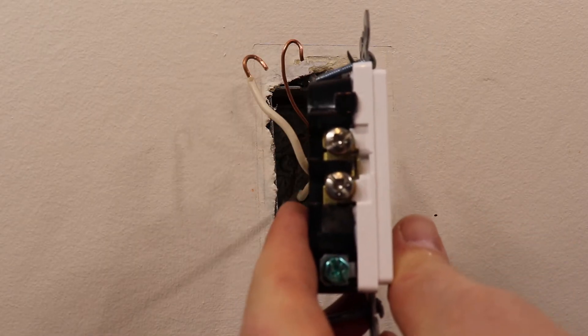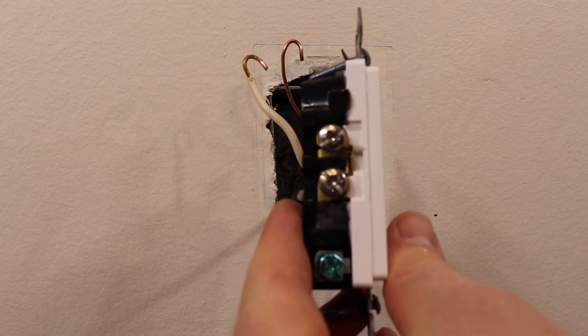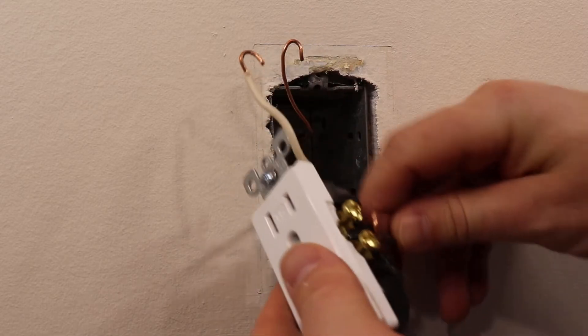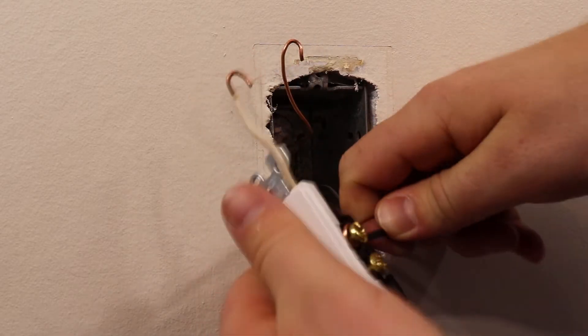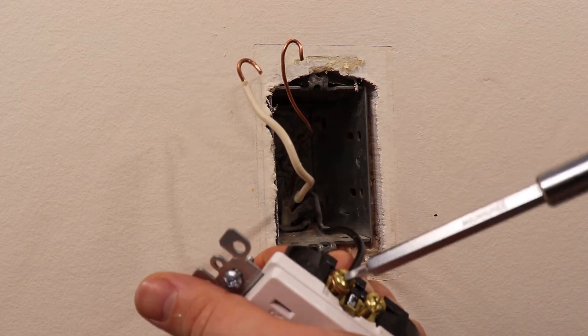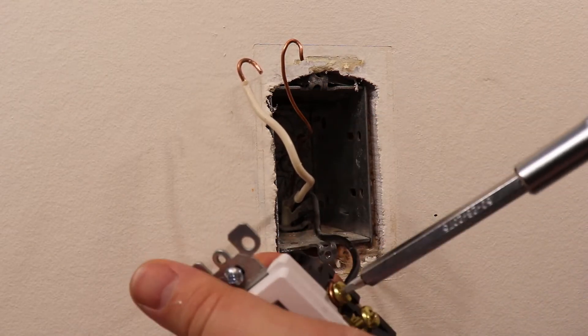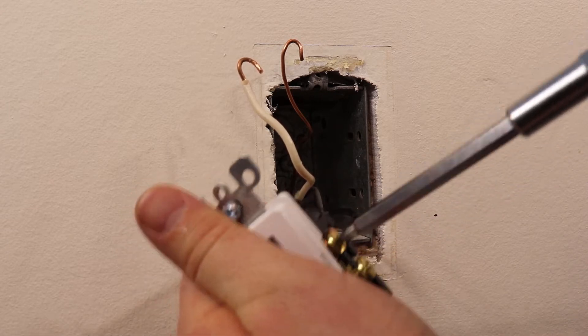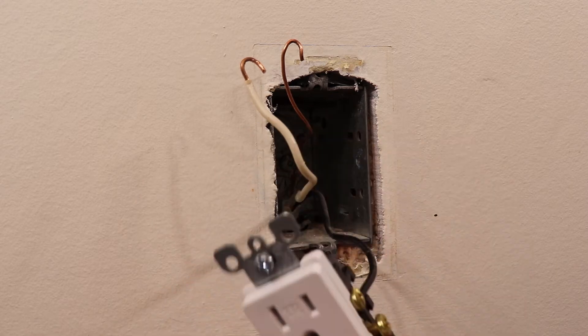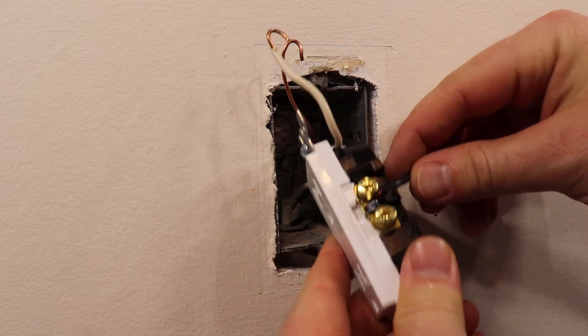The neutral white wire connects to the silver terminal screw. The ground bare copper wire connects to the green terminal screw. And the hot black wire connects to the brass terminal screw. Make sure to wrap the loop clockwise around the terminal screw and tighten firmly. This is a 15 amp, 125 volt outlet on a single 15 amp circuit.